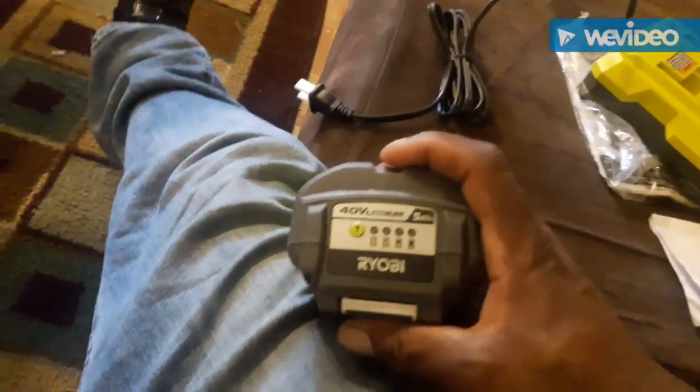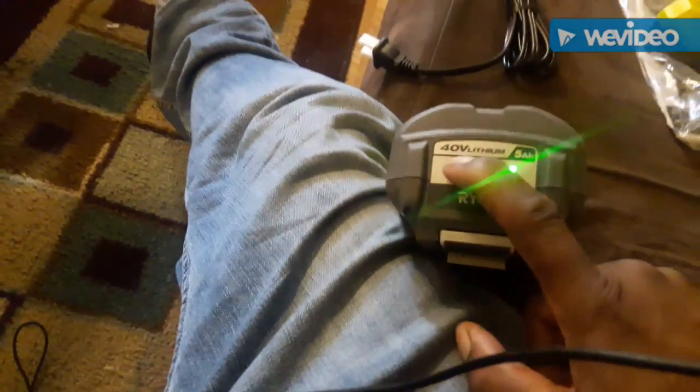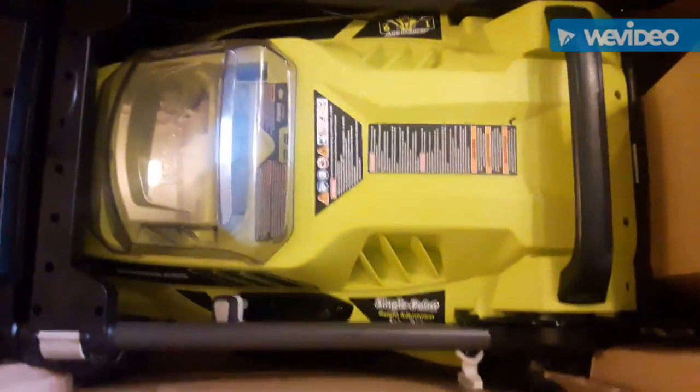So we have the battery, the charger, and it has a light indicator on it which is good so we know the charge level. Pretty decent sized battery. This is part of that system they have where you can interchange everything. I wonder how much juice I got — she's dead. I'm not even gonna do a test run yet, I need to charge this thing up first. I wanted to do a test run today but I'll probably have to charge it for about an hour.